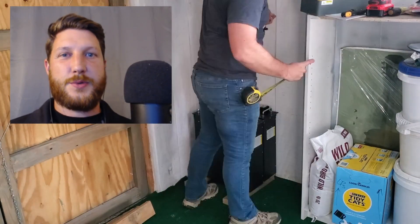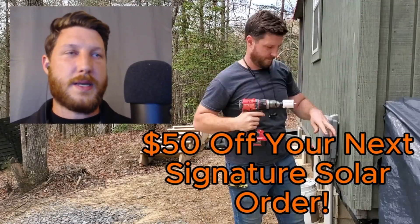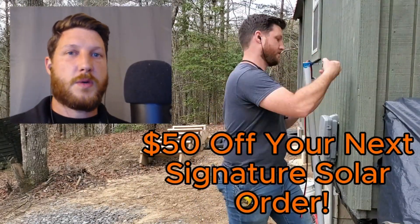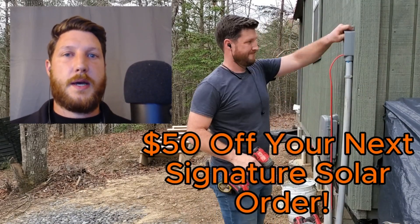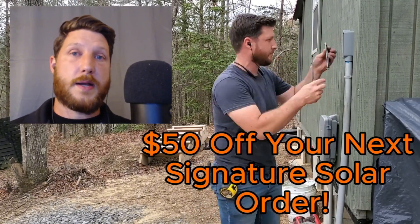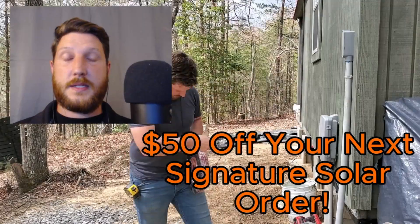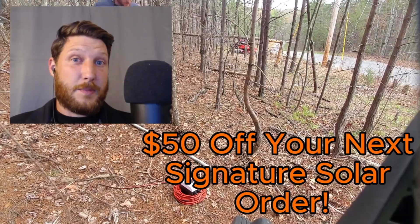If you enjoyed that video, please consider helping me out in a couple of ways. I'm working with Signature Solar to put this video together to give you guys this information. The reason I'm working with them is because I think they're a great US company doing really good work with great technical support and really good products at a really good price. If you look at the link in the description, I will have a link to get $50 off any order over $500.